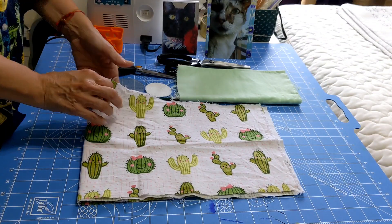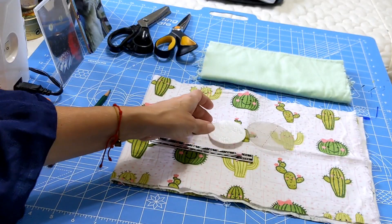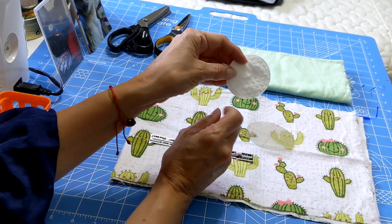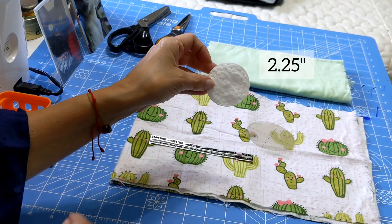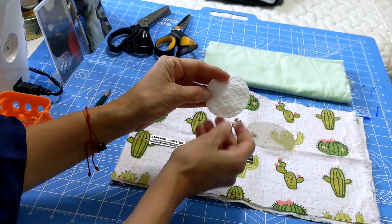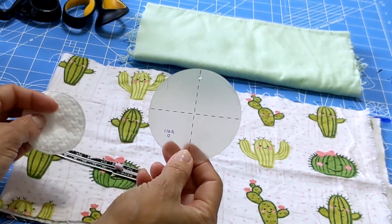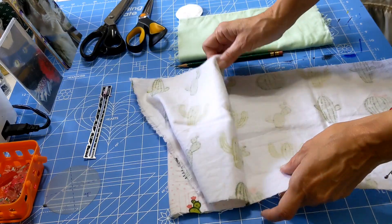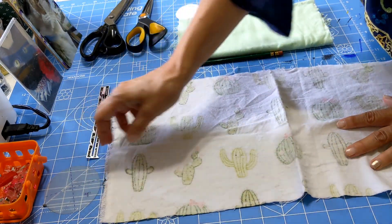We have two pieces of fabric — one has a print and this is a flannel. This is the size of the regular ones we find in stores. In our case we will work with a three-inch size, and it's something we can reuse many times. We're going to use the wrong side of the fabric.